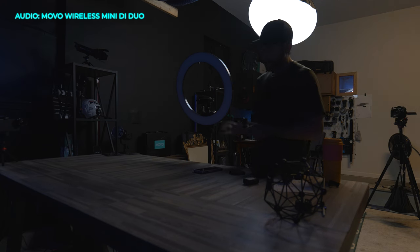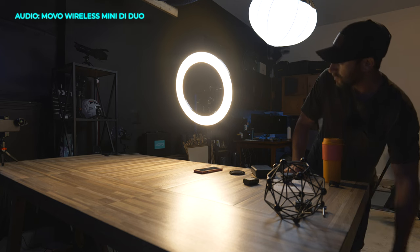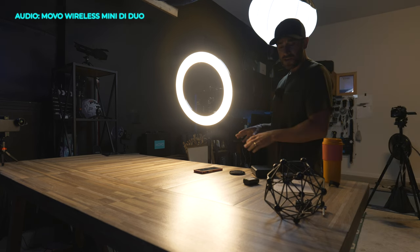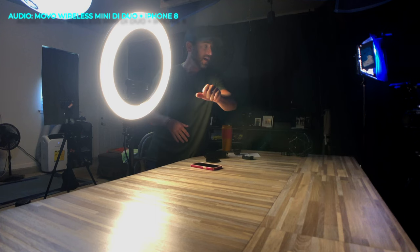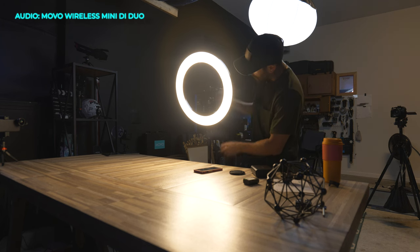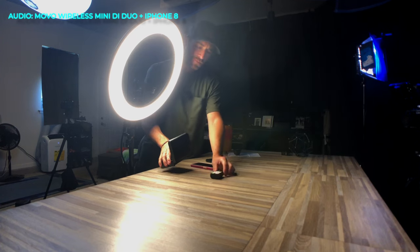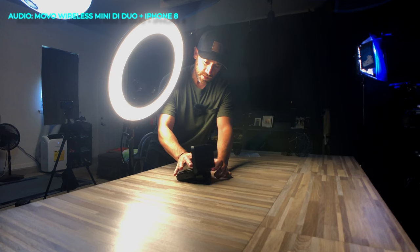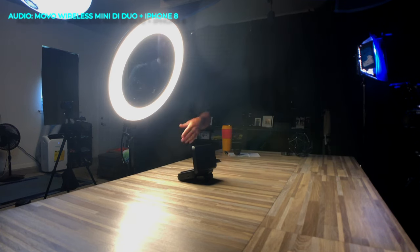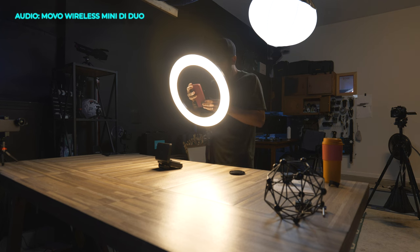For this portion I want to give you guys an example of what we can do with the ring light for photography. We're currently recording audio with the wireless mini DI microphones going into our iPhone 8. We have the big camera here behind us, and in a second we'll deactivate all the house lights and just go with the ring light to do some photography. I've got a couple of props to bring into the shot, and I'm going to get our phone into photography mode.